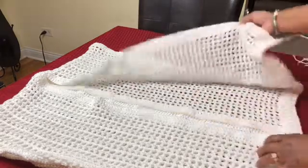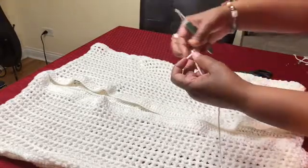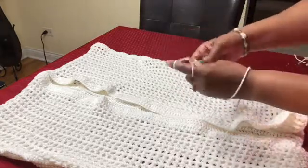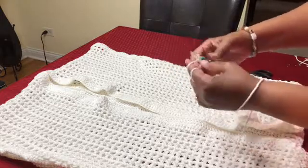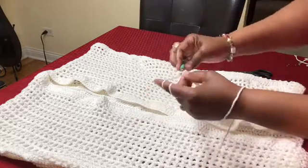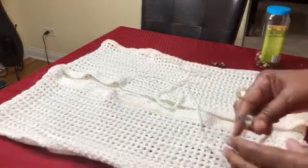The vest part is done, so now we're getting ready to make a belt to go around here. I'm going to start off with a slip knot and chain a total of 250. You can make this smaller or bigger depending on whatever size you want. Go ahead and chain 250 so we can make our belt.